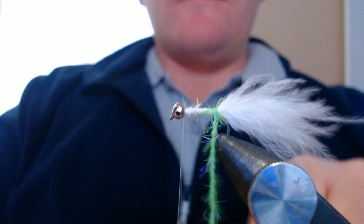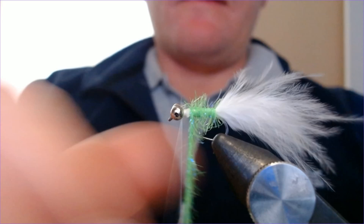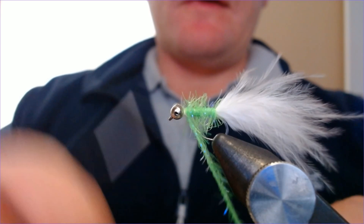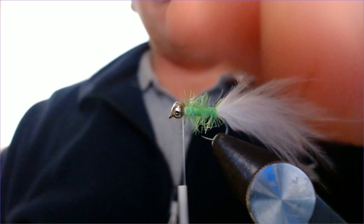We're just going to wind this up the hook in nice touching turns all the way up. It's not too big — it doesn't mask the hook — but it just does the job of giving that lovely green flash through. Give yourself a little bit of room up here because we've got a wing coming, so don't put it too tight. You can see a little bit of room there, then just catch that in and trim off — simple, just like that.